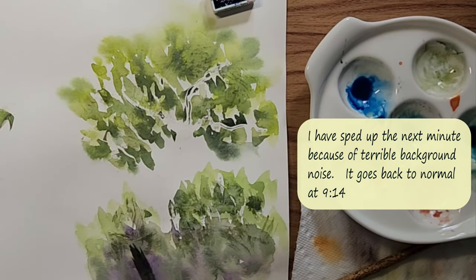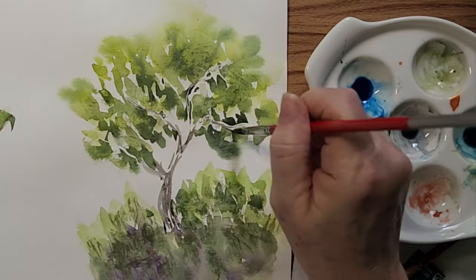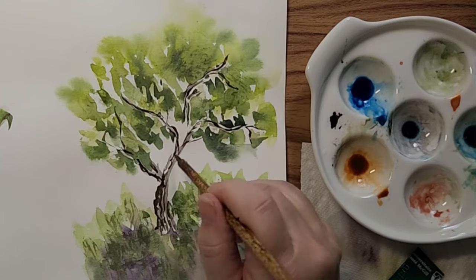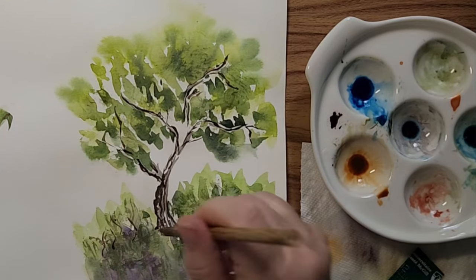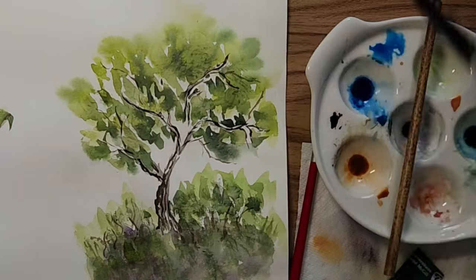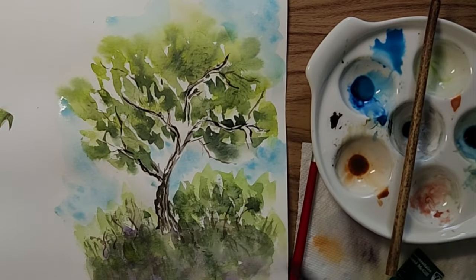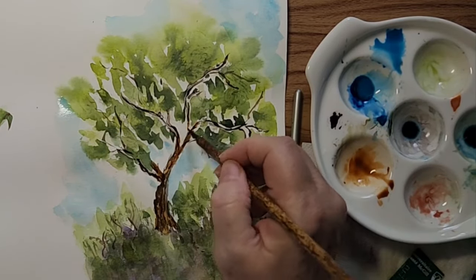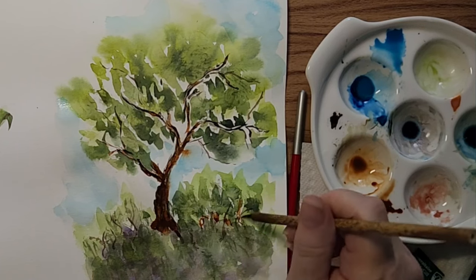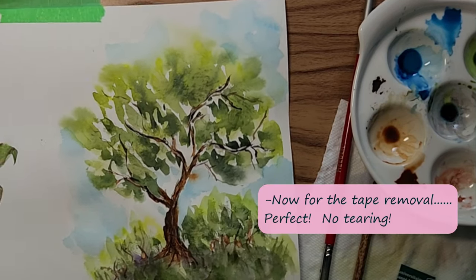I had to speed this up and do a voiceover because my neighbor is addicted to their leaf vacuum — it's very loud. Here I'm just adding details: I made the tree trunk a light brown and then a darker brown. I'm pre-wetting the background to dab in some blue to make it look like a sky, and the paper is behaving extremely well. The burnt sienna is just to deepen the color of the tree trunk, warm it up a little bit. And here I'm using the scratching method with the card, and that too is reacting very well.